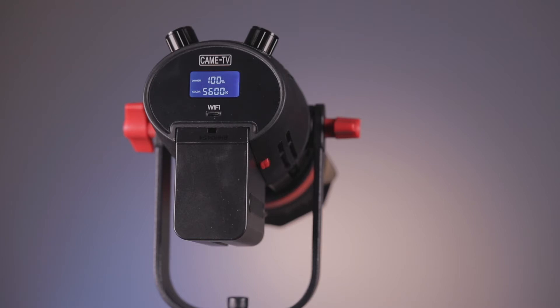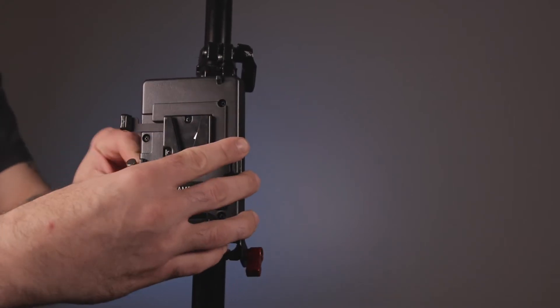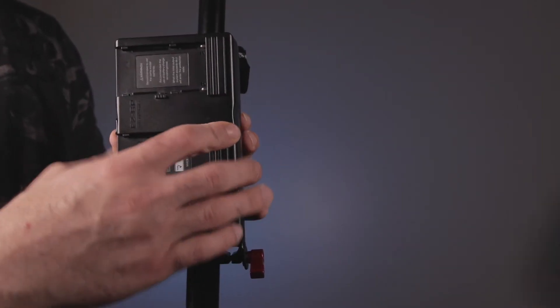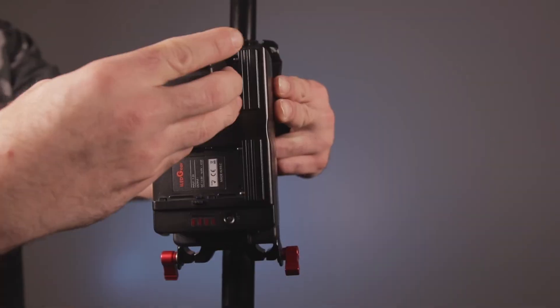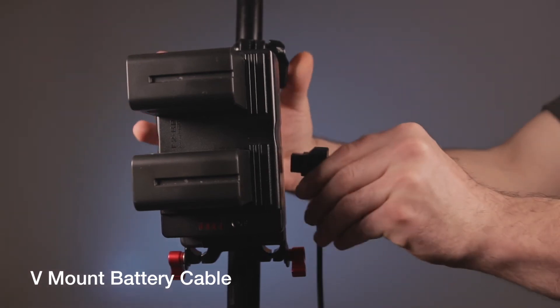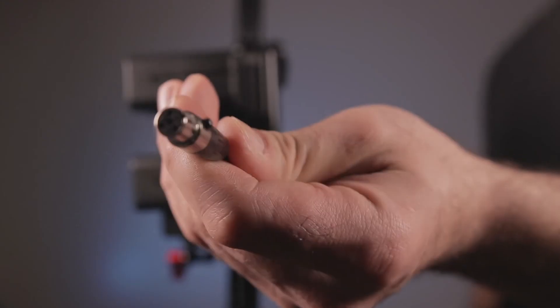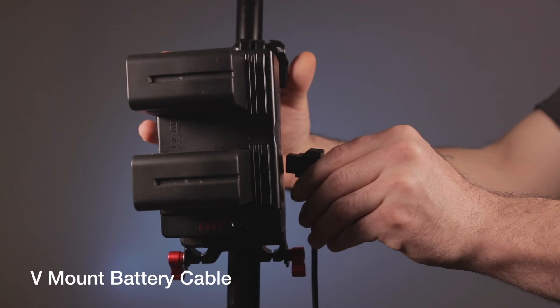The solution I found is I bought this Came TV plate with clamp, which holds a V-mount. I bought this iLED, which holds two NP batteries — I'll have the links below. I just use two of them, they click in, and you use the cable that goes with the AC power, plug it in to the top, and with that you increase your voltage. I didn't have any problems after that. With this setup I got through the entire reception — four speeches, the cake cutting, three first dances — and I was still at 100% power.